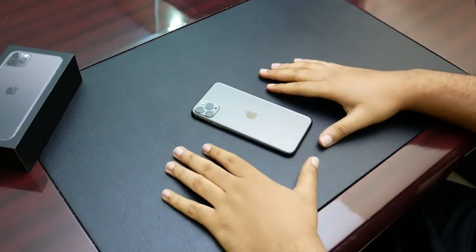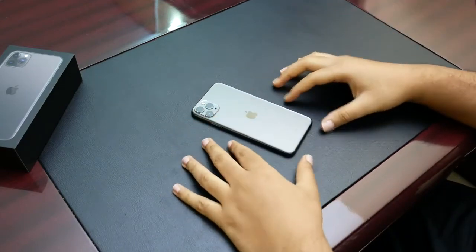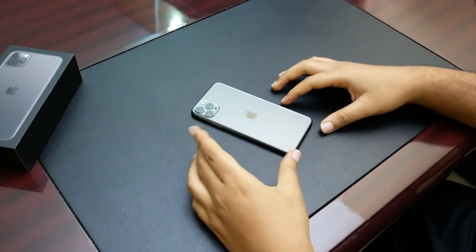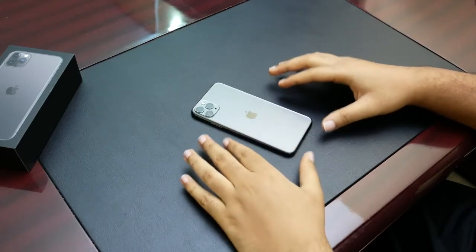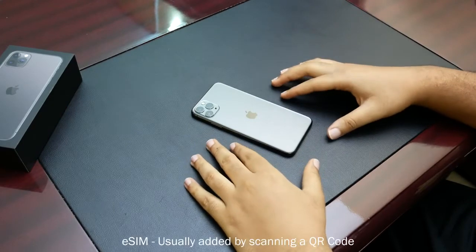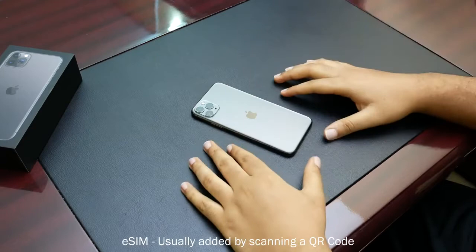Hello guys, welcome to this new video. In this video we're going to be discussing about the dual SIM iPhone and how it works. Since one or two years now, Apple has been making dual SIM iPhones. The traditional dual SIM iPhone comes with one physical SIM and one electronic SIM, which is eSIM.